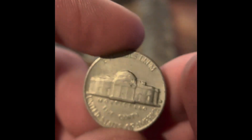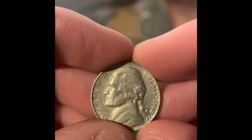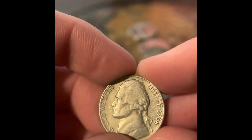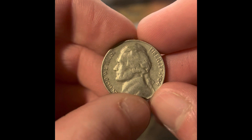We got a 1964 Denver. We got a 1963 Philadelphia. We got a 1968 Denver. We got a 1964 Denver. We got another 1964 Philadelphia.